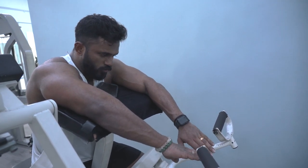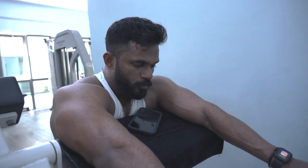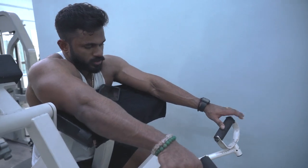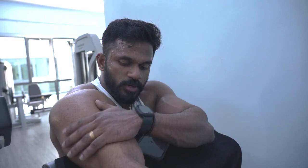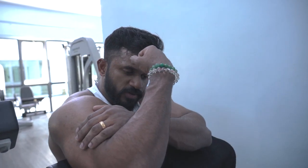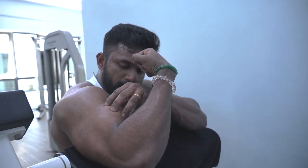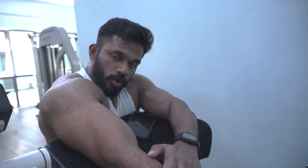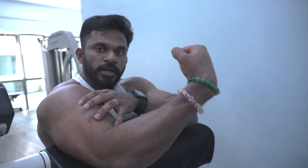The first bicep exercise is machine preacher curl. I'm going to do 20 reps for each set for a total of three sets. Same thing as I said earlier — even for biceps, full range of motion is very important. Every time you curl, go all the way up, give full contraction, and then with control bring the weight down — go as low as possible and stretch it all the way out. Contract, stretch, go down slow.